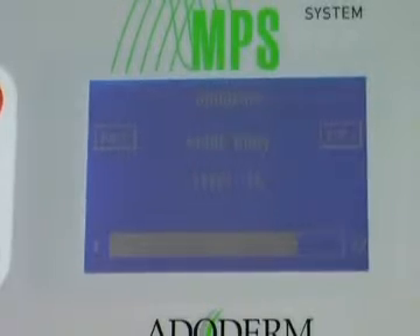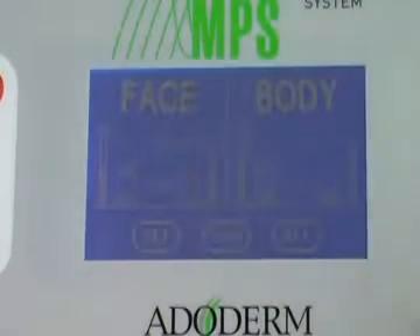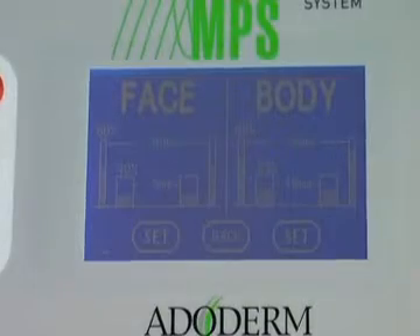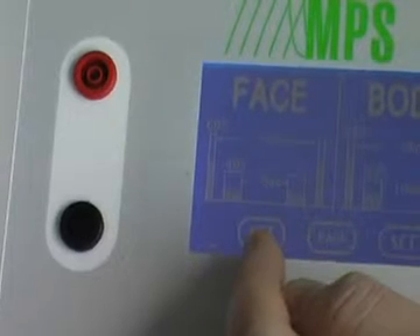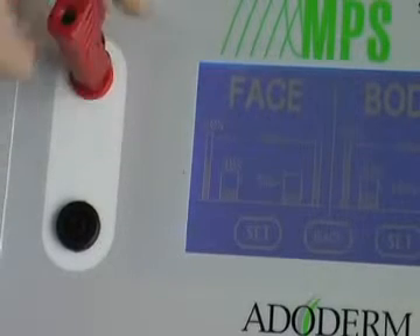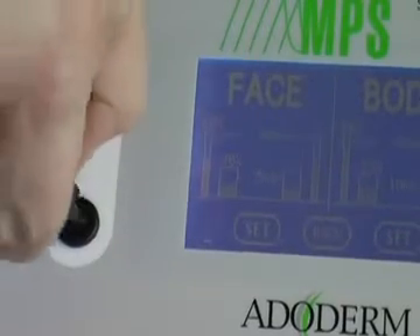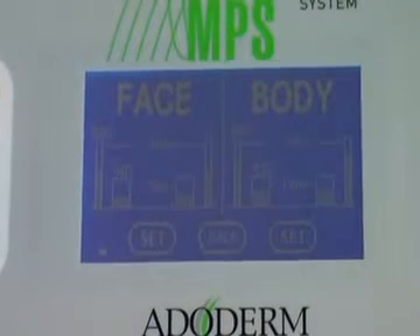To use the machine manually, push the manual mode. You see the face and body parts. To use the face part, on the left side you see the red and black buttons — plug the red cable into the red connection and the black cable into the black button.